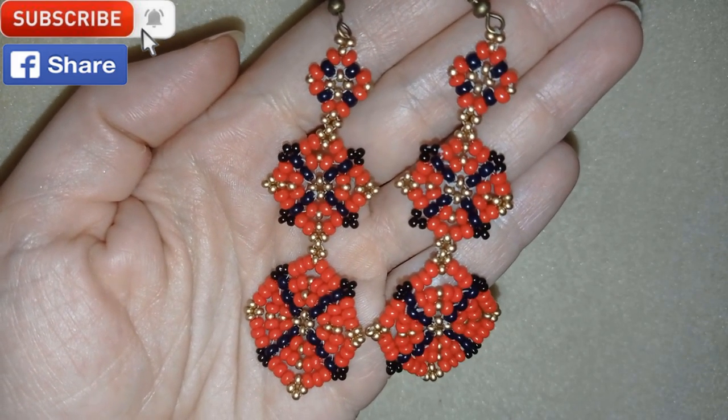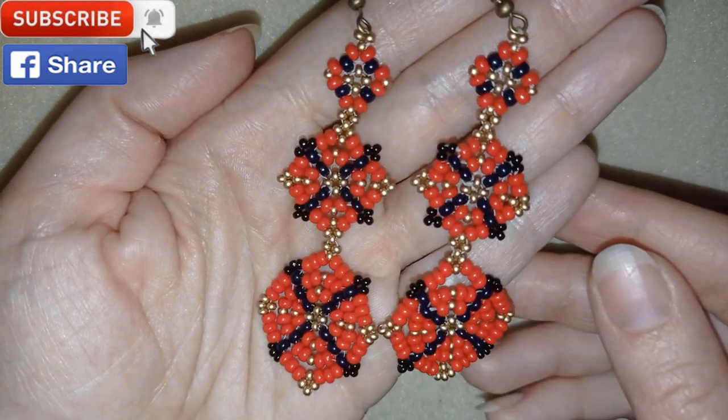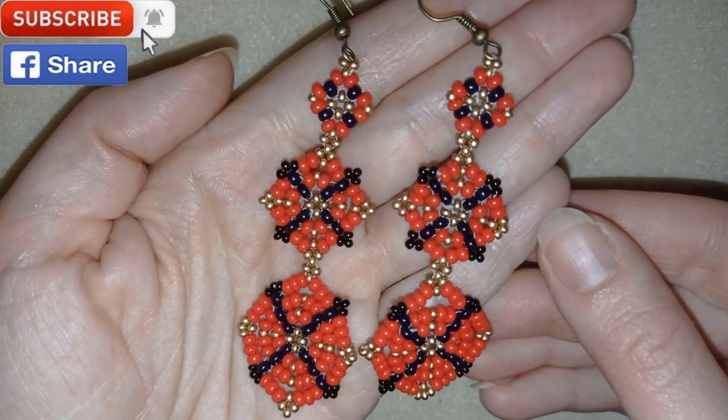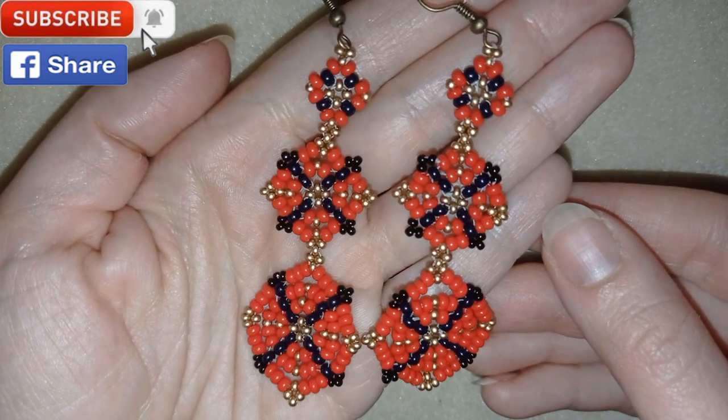Down in the description you will find a full list of materials and links where you could buy supplies from, a link to my store, and a link for PayPal donations to develop this channel. Thank you so much for watching. Now I will start with the list of materials.